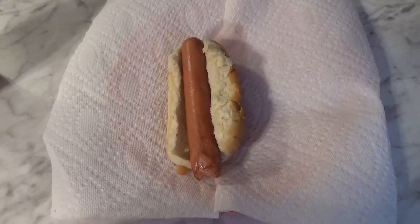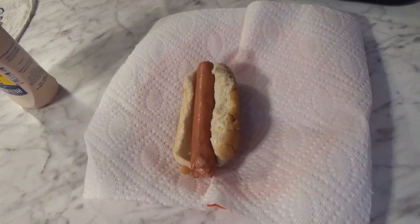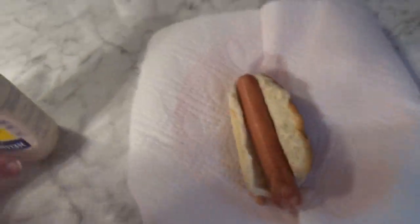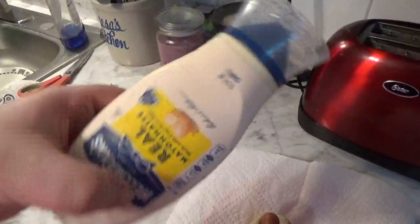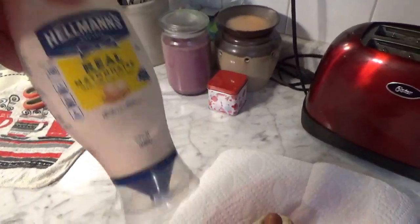So I figured I'm gonna try it and do it on video, why not. We got the hot dog here — I just cooked it for 48 seconds in the microwave, which is usually what you do for a single hot dog — and we've got our Hellman's real mayonnaise, the best kind in my opinion.